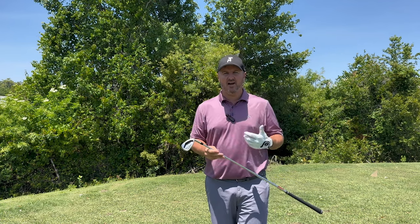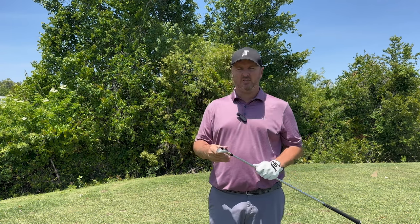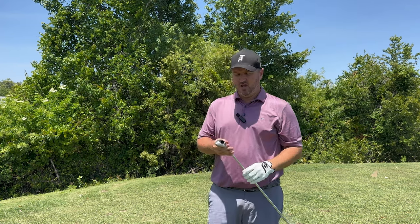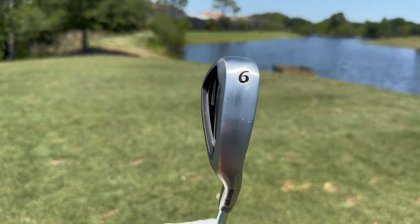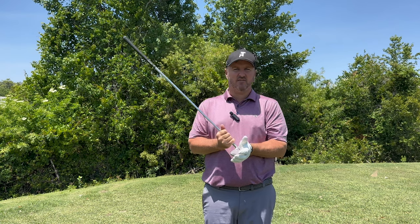First up in the lineup is the 685 OS Iron from Snake Eyes Golf — one of the more forgiving and longer irons in their series. If you're a higher handicapper or someone that has a hard time getting the ball up into the air, this is going to be a great option for you. It's got a lot of forgiveness, with weight low on the toe and heel to evenly distribute it and help you get the ball up into the air as straight as possible. It also has a wider sole for players looking for more interaction with the turf.